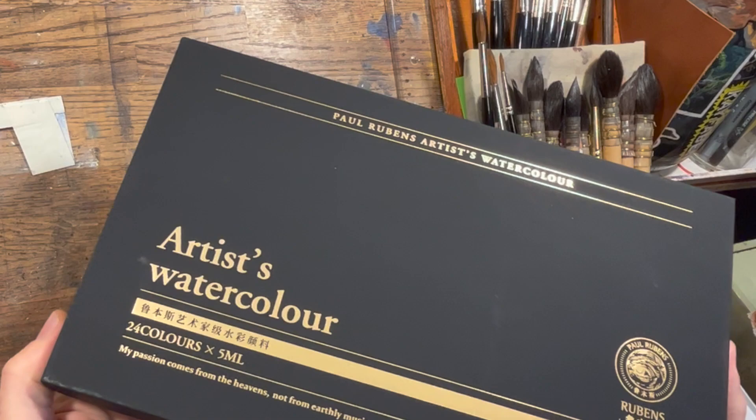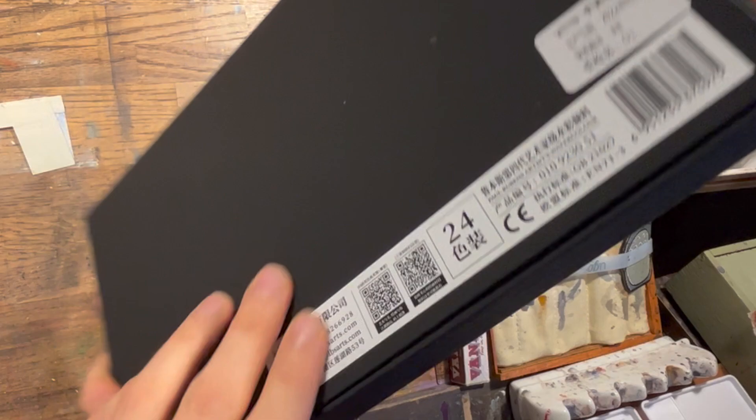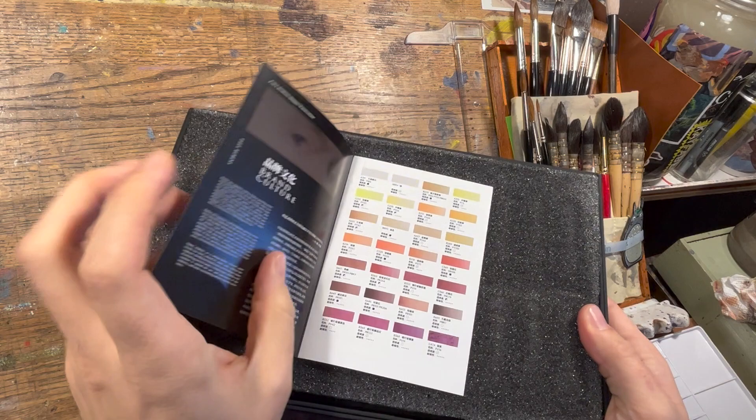The generous people at the Paul Reuben's company reached out and asked if they could send me a set of their brand new Artist Watercolor. This is their 4th generation Artist Watercolor set, and this is a 24 set. They sent it to me to give a shot at doing a demo and see what we can make with it.